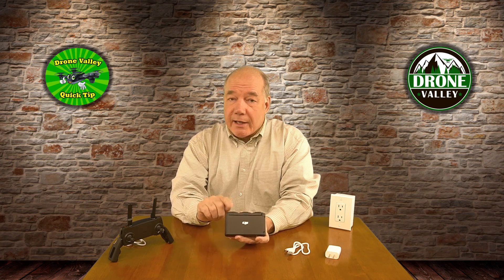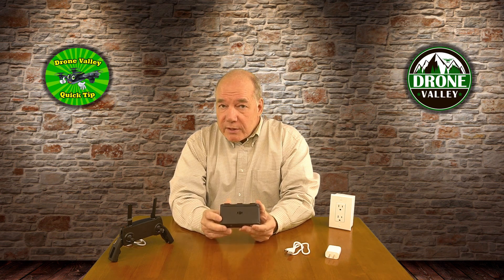At first glance it might look like a really simple device to use — why are you doing a clip on it? And you'd be right: you basically slide three batteries into it, plug the charger into a wall outlet, use the cable they've supplied with the unit, plug it into the side and you're off and running. But there are a few things you need to know about the charging hub that make it kind of unique.